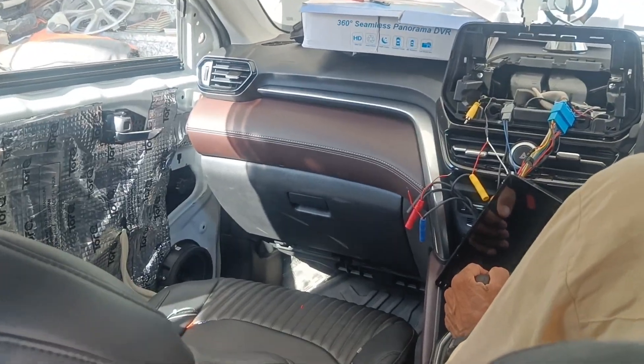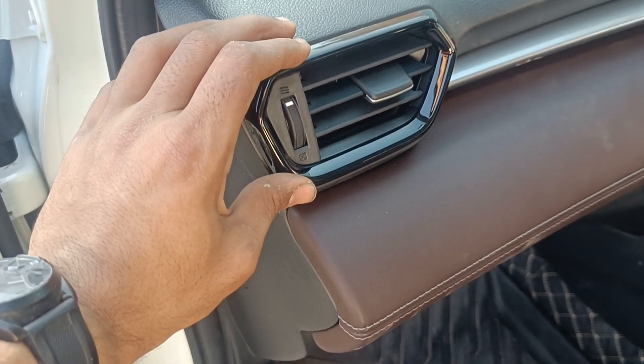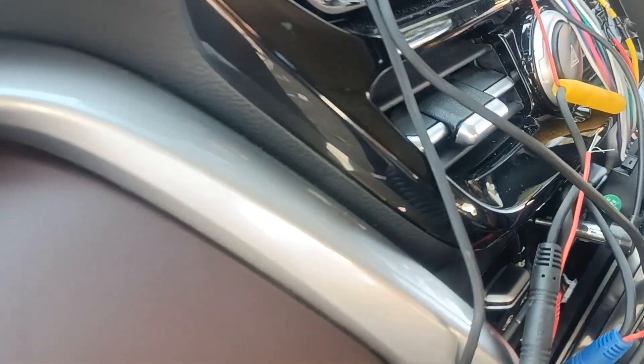On the front we have installed an Android head unit and the 360 camera will also be installed. We will check out the AC vents in the VXI variant, and a leather-coated dashboard has been installed as part of the interior kit.